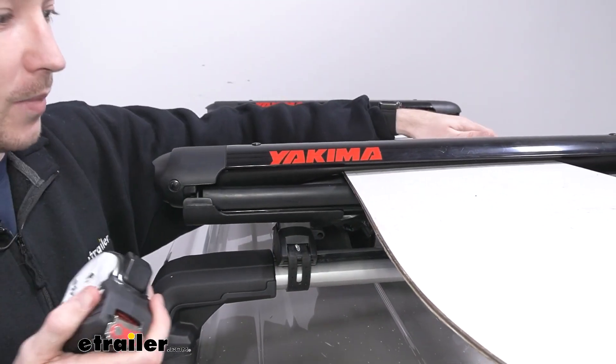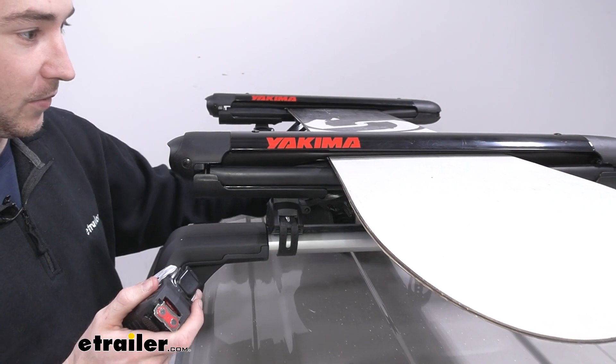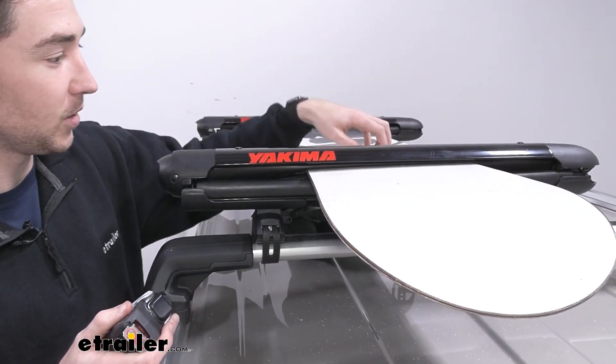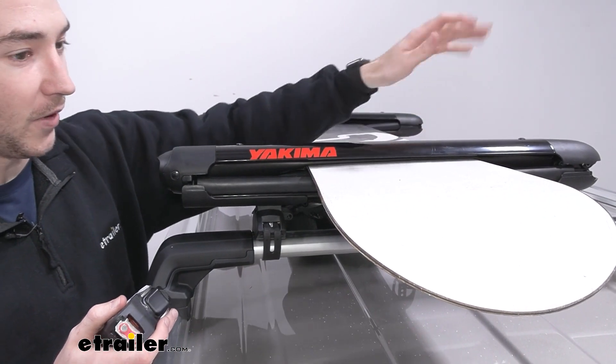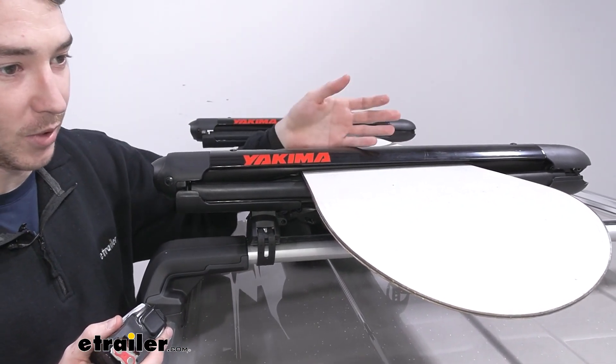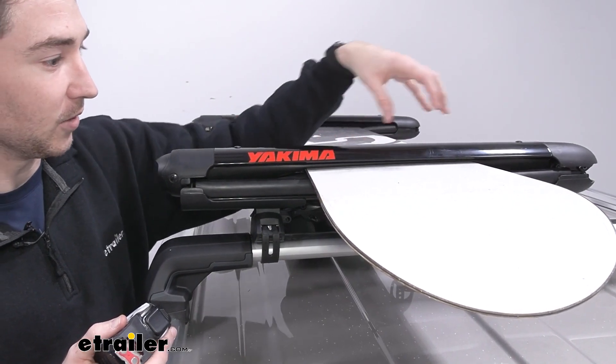That's just something to keep in mind for clearance as far as your vehicle, which isn't something you should have to worry about with this rack because it does tilt up like we mentioned, but it is going to be adding a little bit of height to an already pretty tall vehicle. So just something to keep in mind as far as your garage or fitting it into any clearance areas.